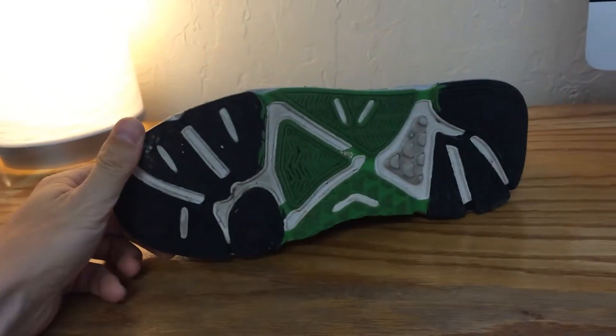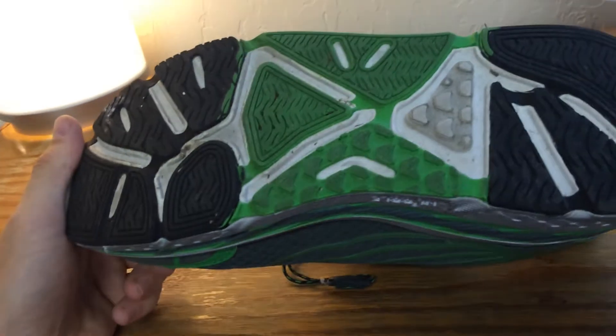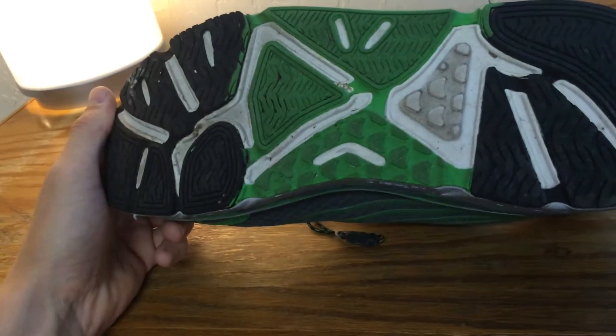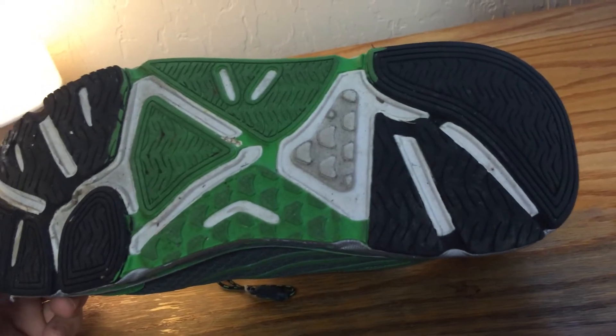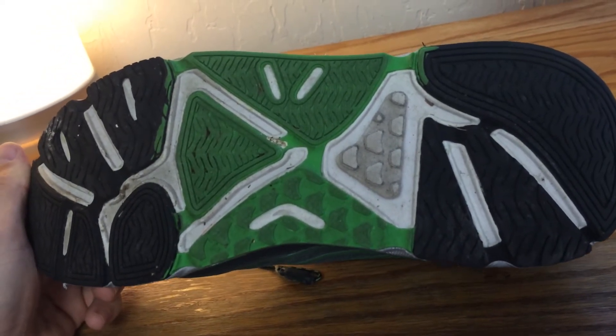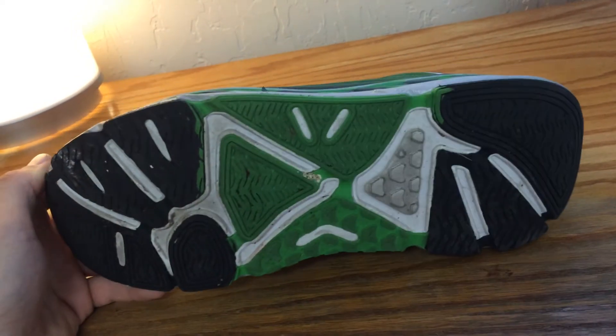Hoka also makes trail shoes that have more rigorous, more sturdy traction. So this wouldn't be the type of shoe you would use on the trail. This is a great road shoe.